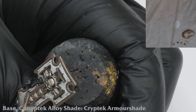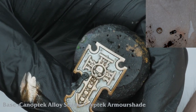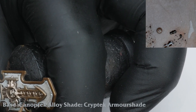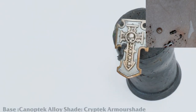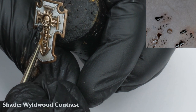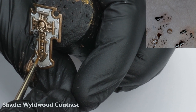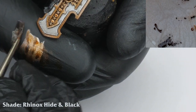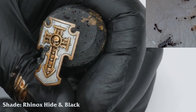Now it's time to paint the metallic areas of the shield. For this I'm going to use the same bronze recipe as for the Aquila. I have base coated the bronze with Canoptic Alloy and shaded Cryptic Armor Shade towards the bottom of the shield. I increase this shading using Wildwood Contrast, followed by a deep shade of Rhinox with a touch of black. I make sure to push this into the recesses and around the skulls — we're looking for high definition and contrast.